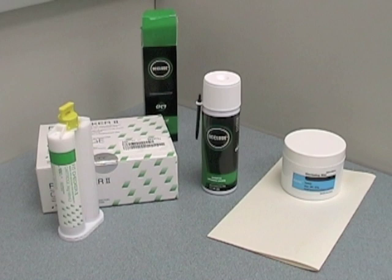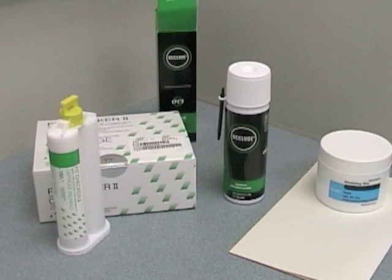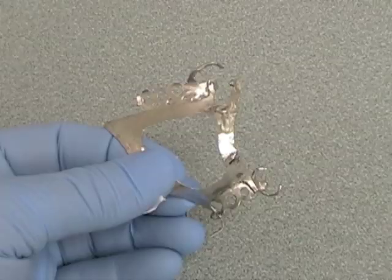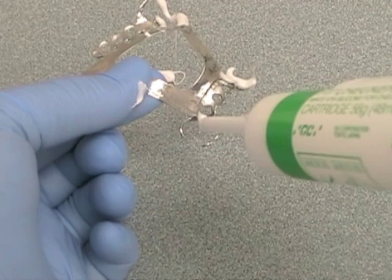We're going to look at three types of disclosing media for adjusting frameworks. We'll begin with a silicone media which provides a three-dimensional analysis of the misfit of the framework. We're using Fit Checker in an automix gun. Apply the material so that it covers any parts of the metal framework that contact the abutment teeth, making sure there are no gaps in the media.